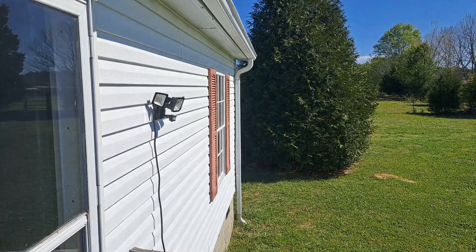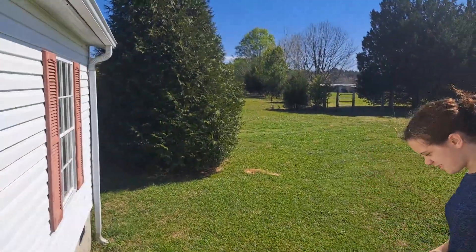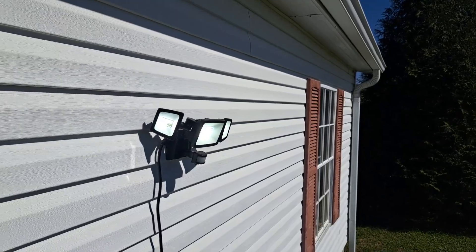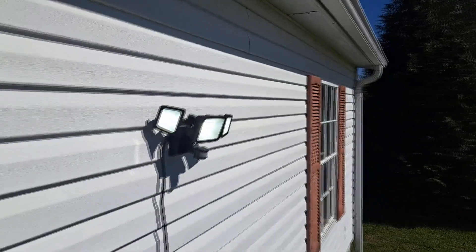Hello everybody, welcome to Scott and Tara's home shop. I'm Scott, and today we want to show you our new security light that was sponsored by Olafus — O-L-A-F-U-S — pardon me if I'm saying your company name incorrectly, I don't know how to pronounce it.